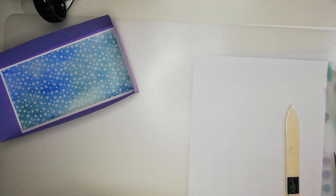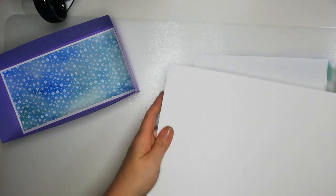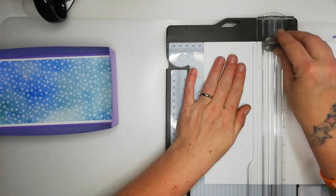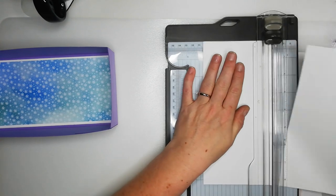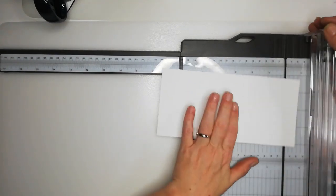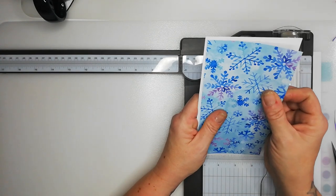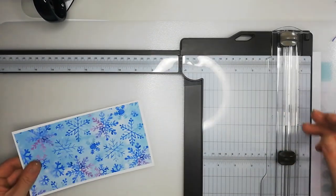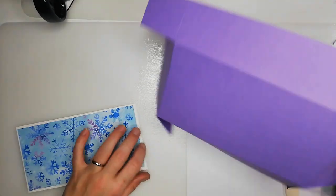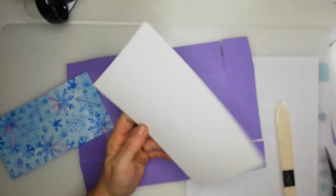I do need another piece of Whisper White for the lid, which I'm going to stick down. So the matte layer, like I said, is seven and a half by four inches, and then the DSP layer is seven and a quarter by three and three quarters — so it's a quarter-inch increment. Let's bring the lid back and adhere all this together with white glue.